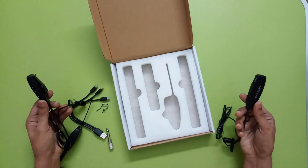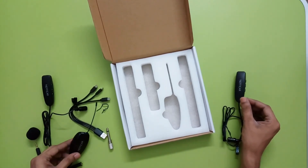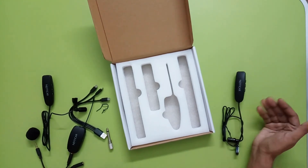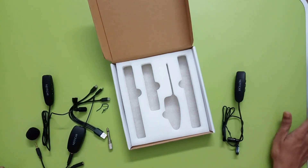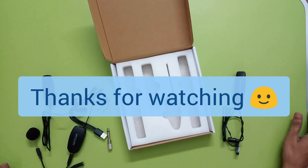We have to test this to see how it performs, so I will upload another video to show the audio quality coming out of this mic and the battery performance. Thank you everyone for tuning in to my channel - see you in the next video.